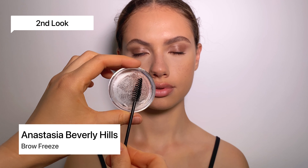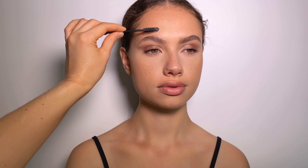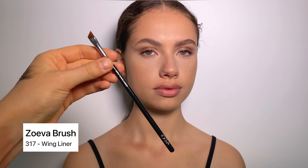For the second brow look, I'm gonna use Anastasia Beverly Hills Brow Freeze Wax, which is able to set in place even the thickest hairs. Next, I'm gonna use an Anastasia Beverly Hills Dipbrow in shade medium brown. For this look, you're also gonna need a synthetic angular brush.